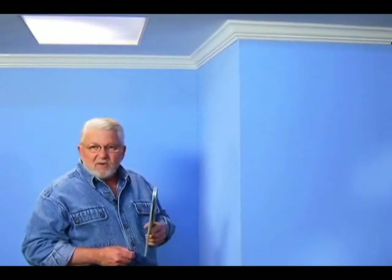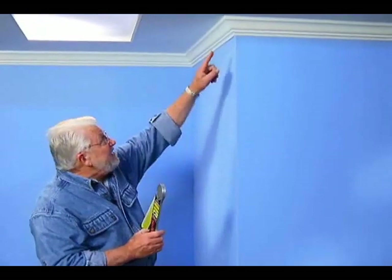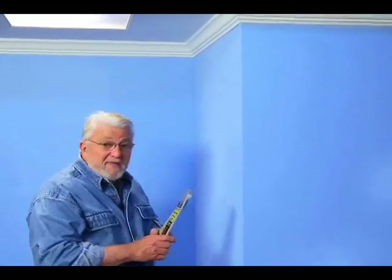The secret to a good-looking crown molding job is having very tight-fitting miters. Now, that can be a difficult proposition. It can also be a lot easier using a tool like this combination protractor.